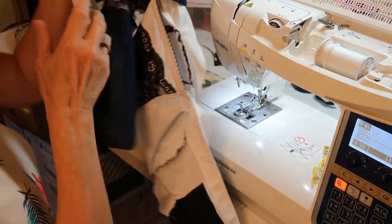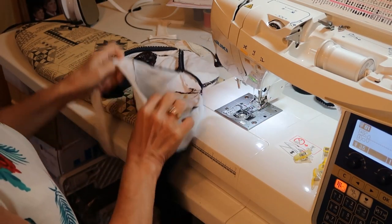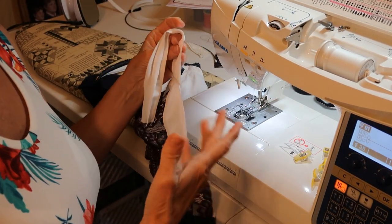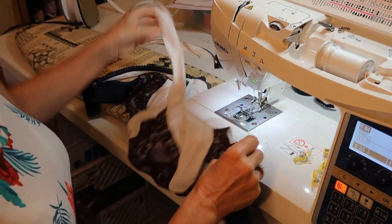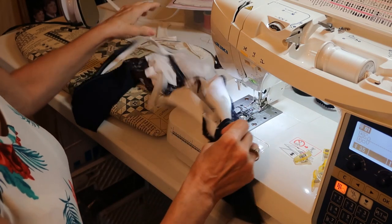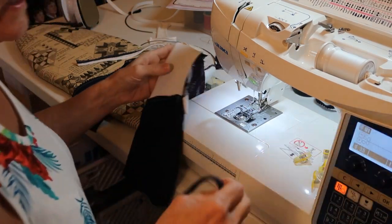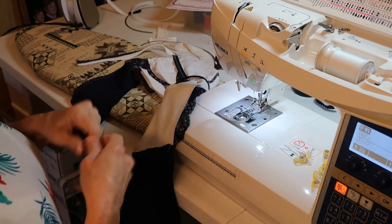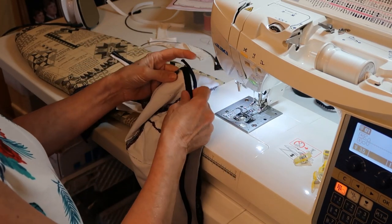I already did one side because I don't want to bore you to death. The next thing I'm going to do — I'm not following the pattern the way it says to follow it. Because as you become a sewer, a sewist, a seamstress, whatever you want to call yourself, you know we have a problem following directions all the time.